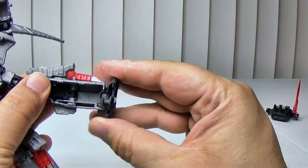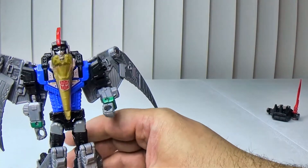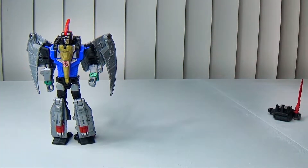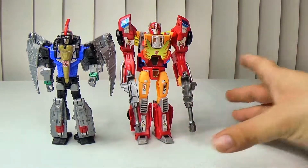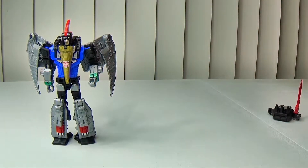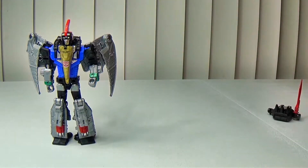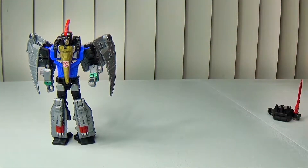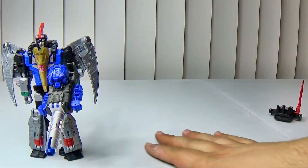His feet, due to transformation, move in that direction. Let's do a size comparison — here he is with Titans Returns Hot Rod, and Hot Rod is actually taller, which I do not agree with. Here he is with Slash, and she is so tiny. Here he is with Metal Hawk. He has five millimeter ports in his hands and on his side.